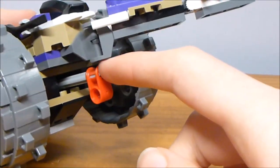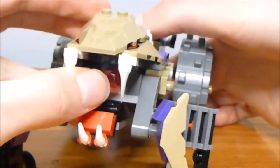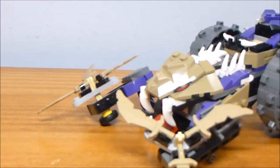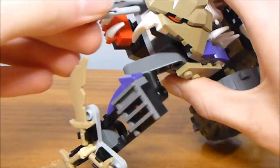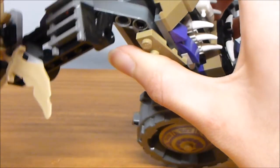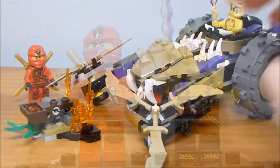There's one more action feature: a pair of flick-fire missiles. However, they're blocked by the teeth, so you have to open up the mouth at the front — which looks super awkward when it's actually opened. I'm not a big fan of the way the mouth looks. But if you open that up and push the lever on the back, you can shoot at Kai. Both missiles shoot at the same time because of the way the mechanism works. You can load them back in real easily. It's a pretty decent play feature — nothing out of the ordinary or super spectacular, but it works. Having two things that can fire against each other is a good thing for play's sake.